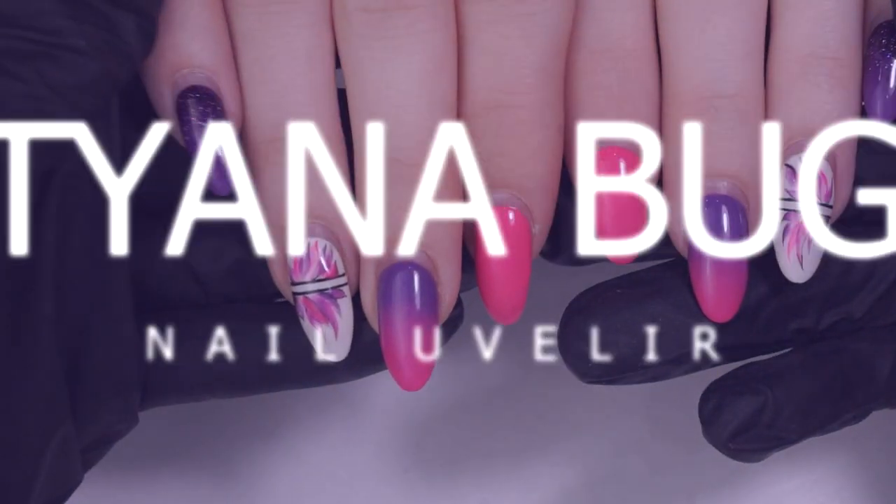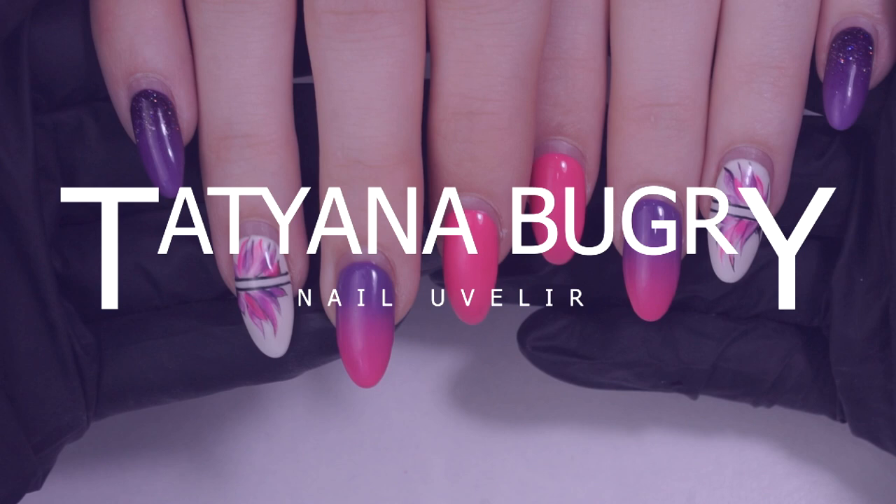Hello everyone, this is Tatiana and welcome to my channel. If you haven't done so yet, make sure to subscribe and ring the bell in order not to miss out on any of these videos.